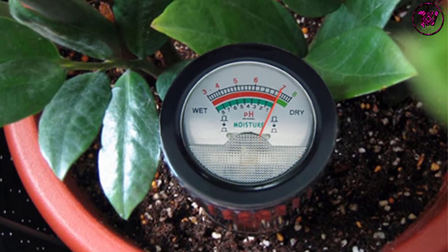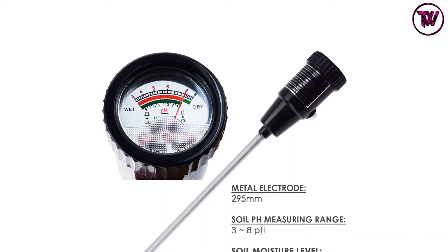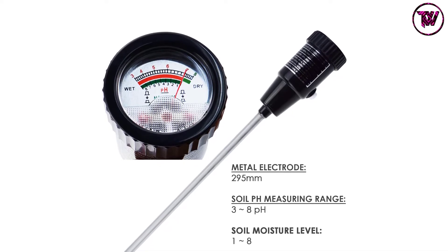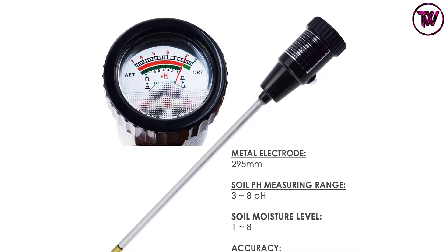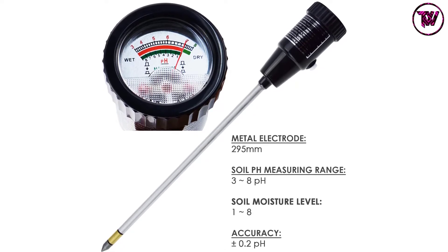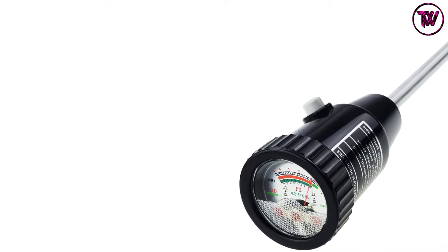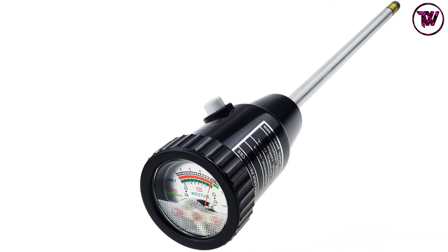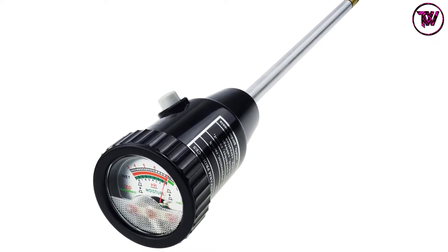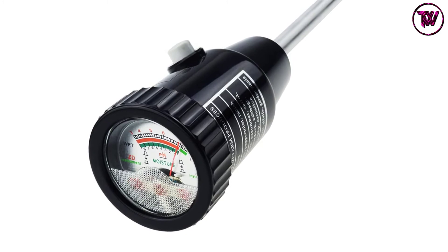The Long Electrode meter is portable, lightweight, and easy to carry and handle. Thanks to its compact nature, it takes up little space, allowing you to use it in small situations with no problems — such as a flowerbed, greenhouse, garden, farm, lawn, or any other location. Apart from simply examining water or moisture, it is also suited for pH testing and checking light intensity. It will measure pH from 3 to 8 with an accuracy of plus or minus 0.2.